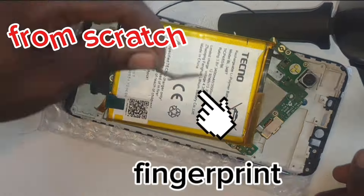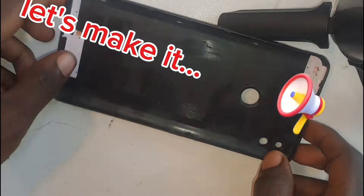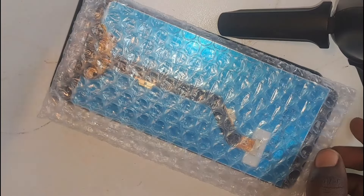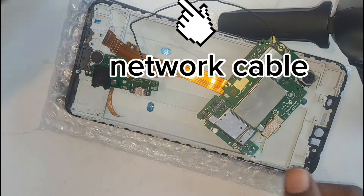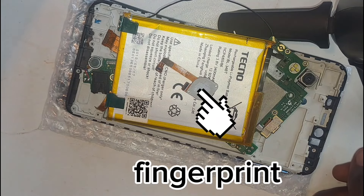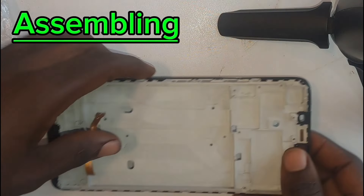I made a fully functional smartphone from scratch. This is a Techno smartphone that I made by combining part by part. I bought items from a restore shop like a back cover, a complete screen, a titanium board, speaker-to-flex fiber, flex-to-motherboard fiber, a motherboard, a network cable, a flex battery, a fingerprint sensor, SIM slots, and a speaker. These items can make up a fully functional smartphone.